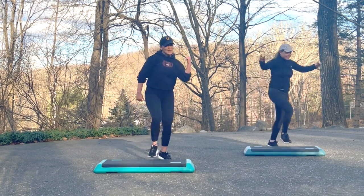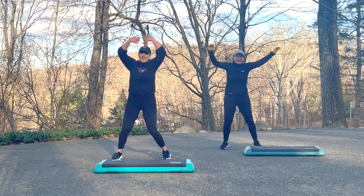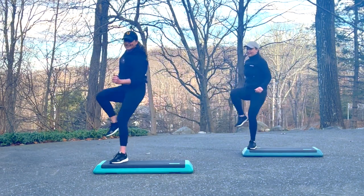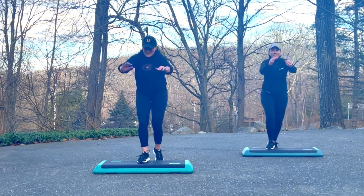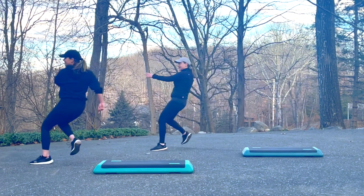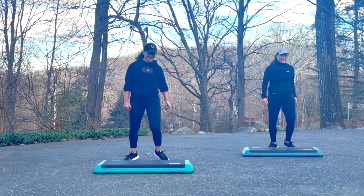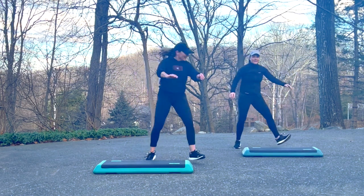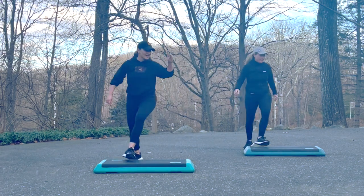Let's do it again. Up and lunge four times. Down and jack for two. Grapevine one time. Circle turn. One, two, cha-cha-cha. Mambo cha-cha-cha, two times. Knees. Let's do it again. Up and lunge four times. Down and jack for two. Grapevine right. Circle turn. Left, right, cha-cha-cha. Mambo cha-cha, two times. Single knees. Let's do it again. Up and lunge four times. Down and jack for two. Grapevine right. Circle turn. Left, right, cha-cha-cha. Mambo cha-cha-cha, two times. Single knees. Repeater knee for three and let's do the left leg.